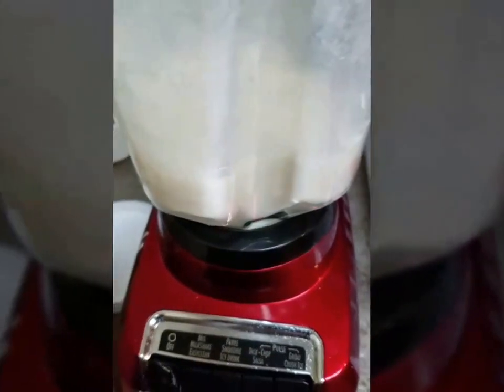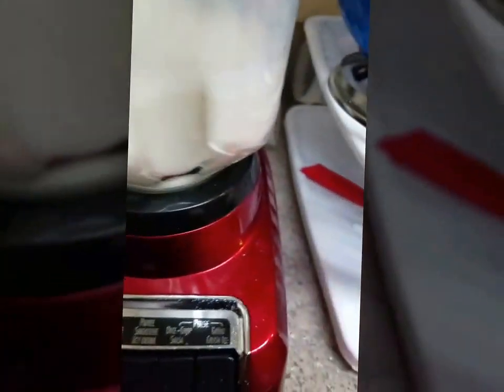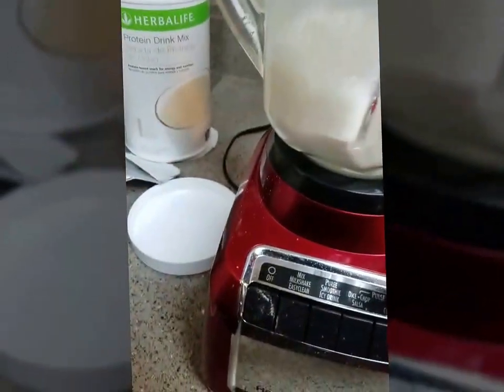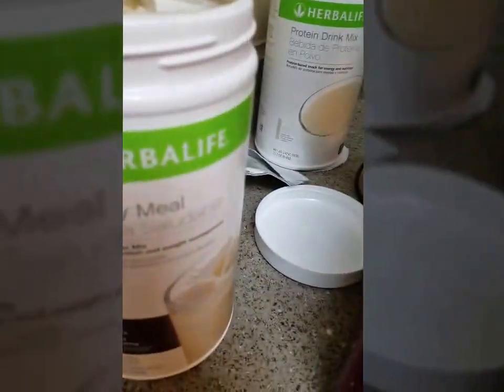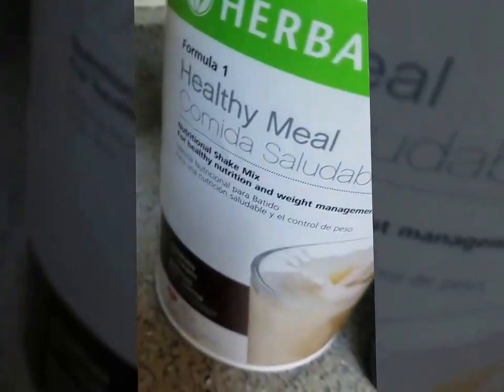So I did two scoops of protein drink mix. This blender is very high power and doesn't have a low power mode, which is what I like to use when making shakes, but I'll roll with it. So I have two scoops of protein drink mix, and now I'm going to do two scoops of cookies and cream formula 1.